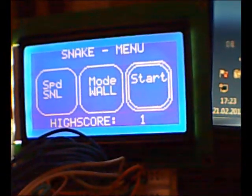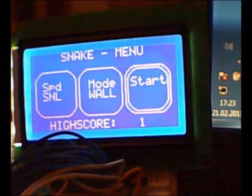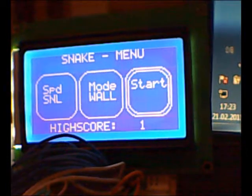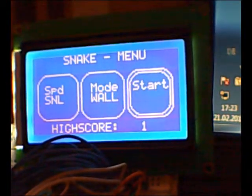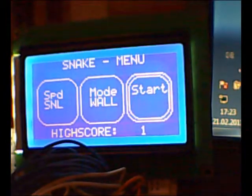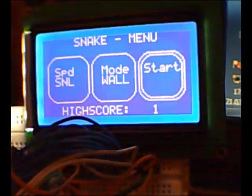If you want the game on your Arduino, you need an Arduino Mega with a graphical LCD display, 128 by 64 pixels. You can download the game on the displayed link. Thanks for watching.